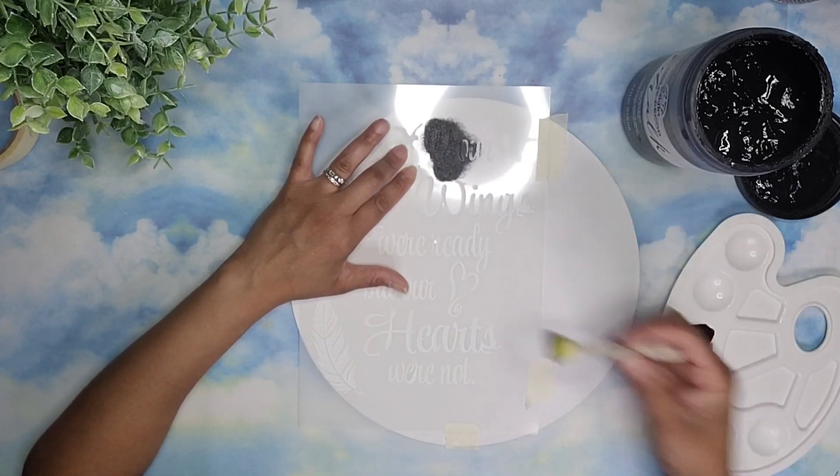I just want it to look like it is calligraphy and not so much of a stencil. And this is how it's looking like so far once it was done. Look how neat that is, I love it.